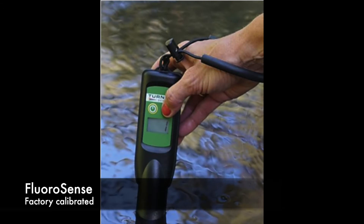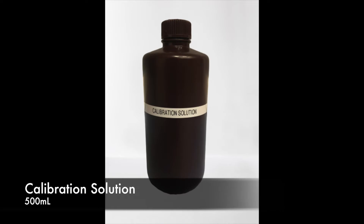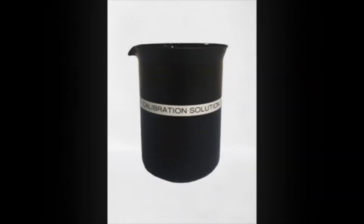The Fluorosense is factory calibrated, but if you would like to calibrate your instrument, you will need the calibration solution corresponding to your model and a black 500 ml beaker.